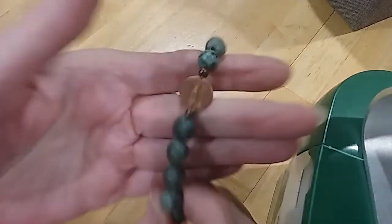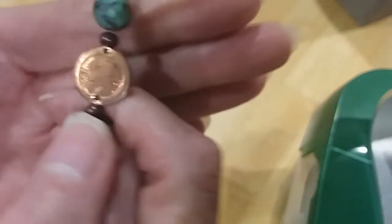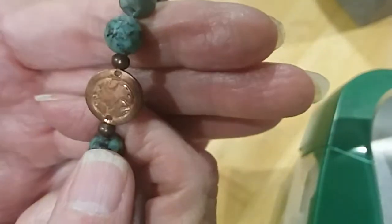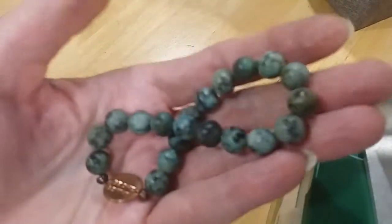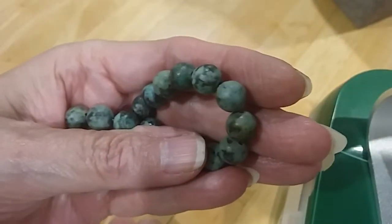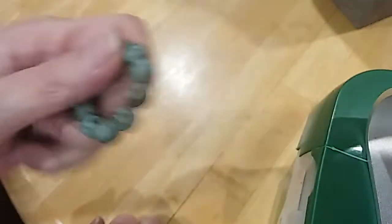The back says 'be one, be kind' — and it's got this copper piece here. Pretty stones or glass beads — they look like stone to me, they're very cold.